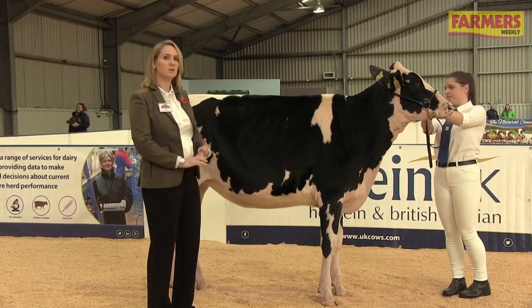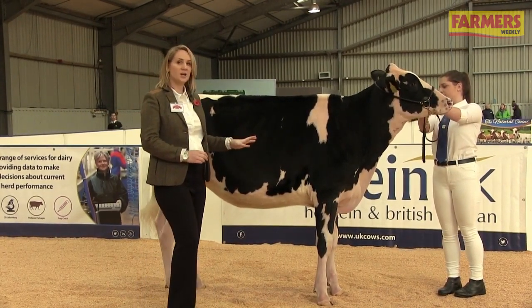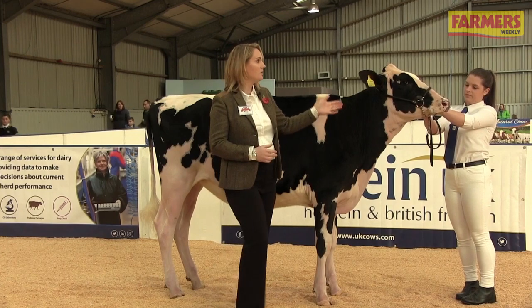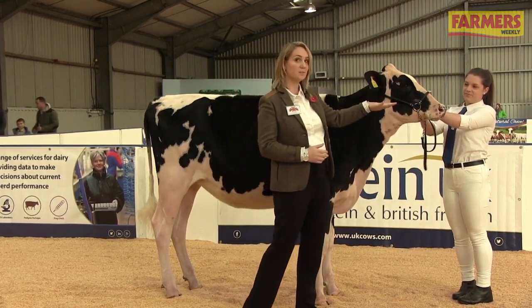We're going to start off by talking about what you want to do with your calf before you get to the calf show. Once you've selected your calf, you want to choose a calf that's the right size for you. This calf is actually a little bit too big for Lydia — you want to be able to see over your calf's head, so Lydia ideally could do with a calf that's just a little bit smaller.